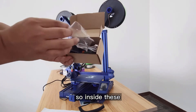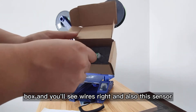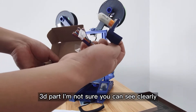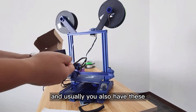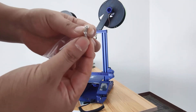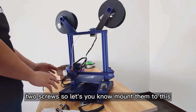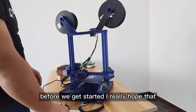Inside the box you can see wires, and also this sensor — this is a 3D Touch. You also have bolts and two screws. So let's mount this to the hot end.